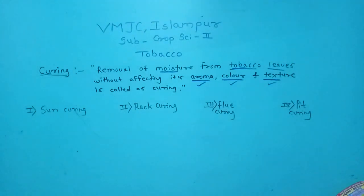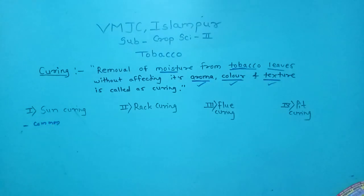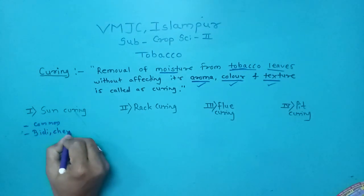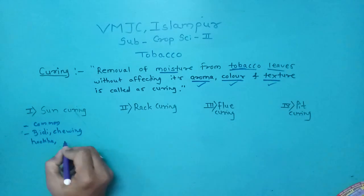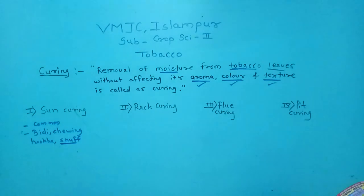Sun curing is the most common method followed in India. It is followed in beery type tobacco, chewing type tobacco, hookah type tobacco, and snuff type tobacco. Snuff is called 'tapkir' in Marathi.